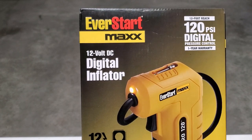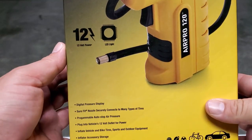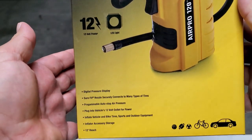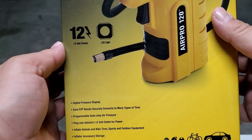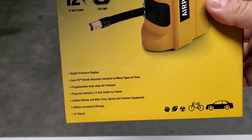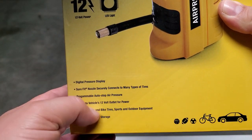This is a review of the EverStart Max 12-volt DC digital inflator. It features a digital pressure display on the back of the unit. It has a sure-fit nozzle which screws onto the tire valve. It also has a programmable auto-stop air pressure feature and uses the 12-volt outlet.